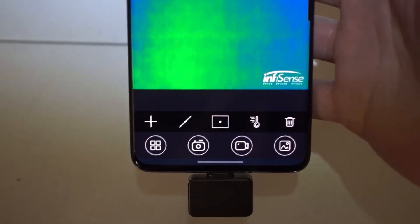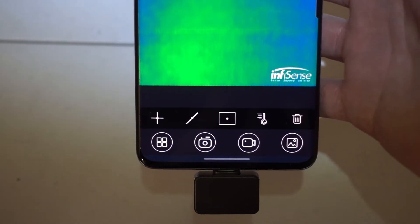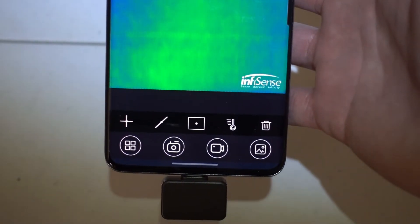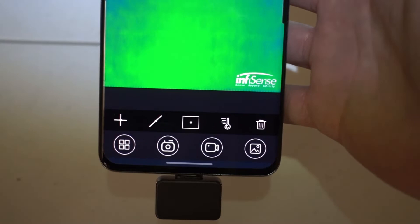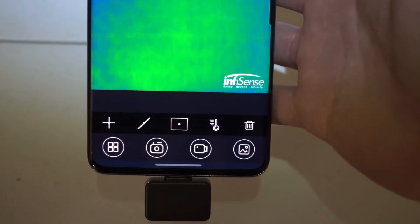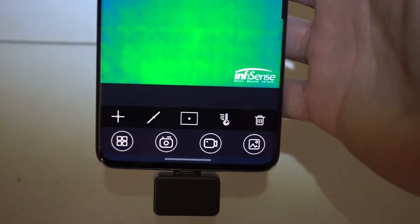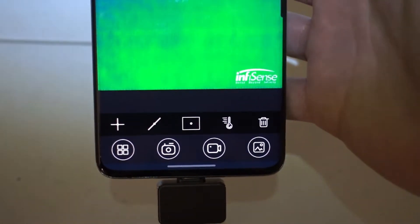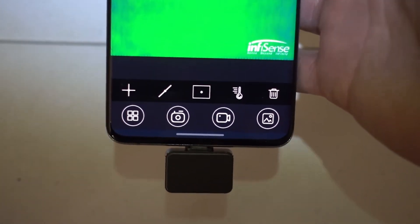One more interesting use for this thermal camera — and I'm not talking about anything illegal — is the ability to check for hidden cameras. If they are installed without notification, like in hotels or other places you're lodging or staying for a short time, where people purposely install a tiny camera to record your private moments, this thermal camera is going to help you find those spots.